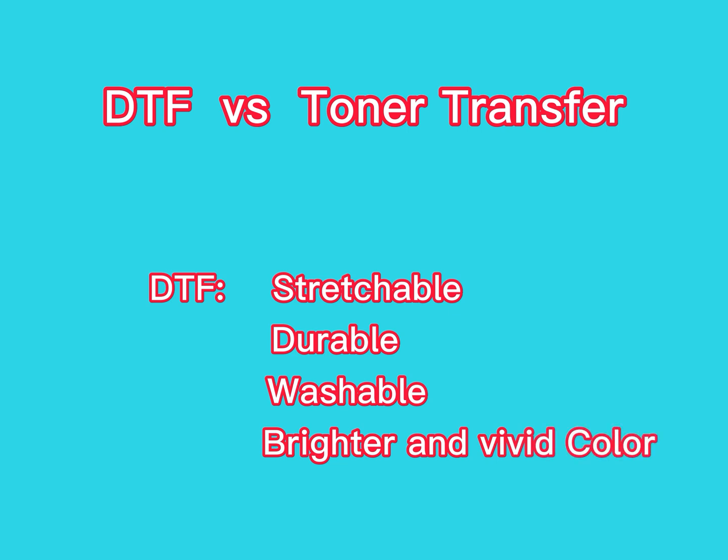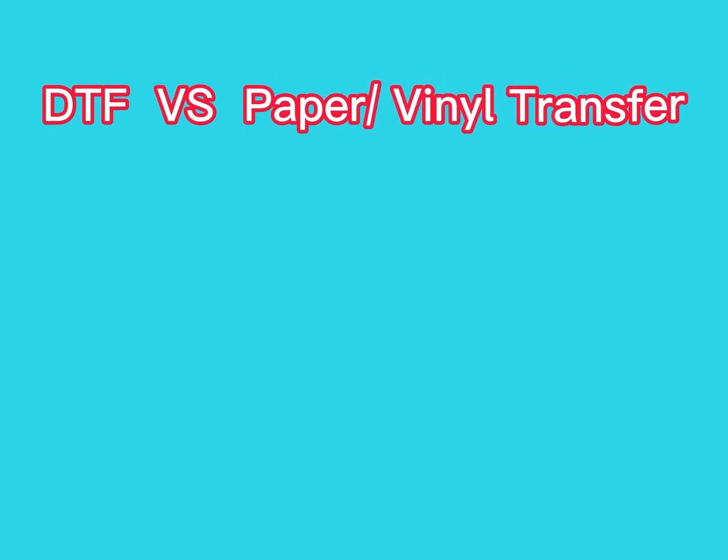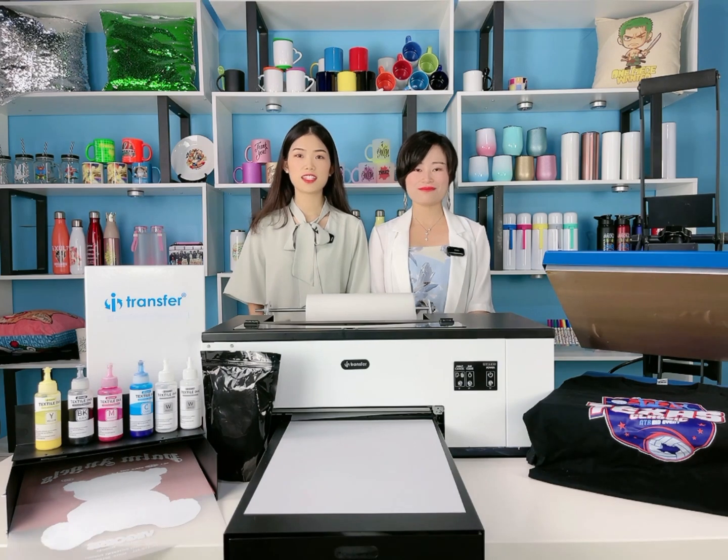Compared with dark light transfer paper and white transfer paper, DTF requires low cutting and easy operation, and its printing effect has a soft hand feel. Compared with silk screen printing, DTF requires low setup cost and low plate making.